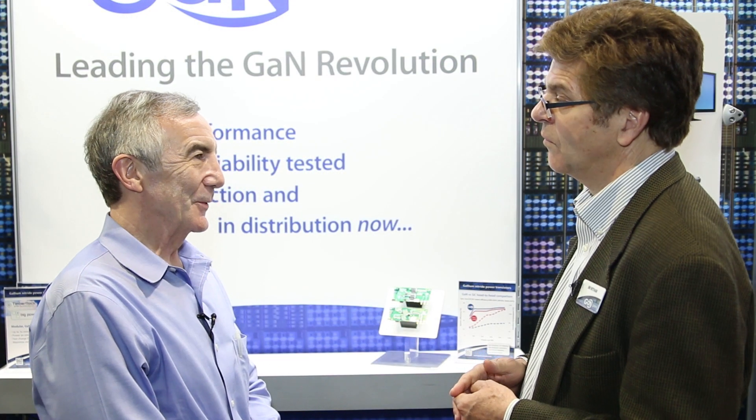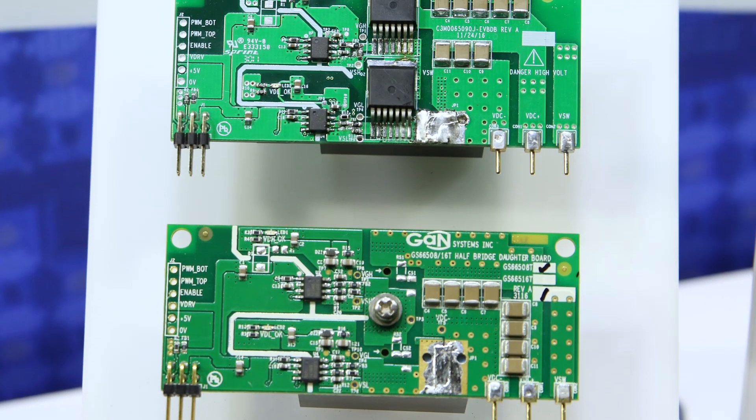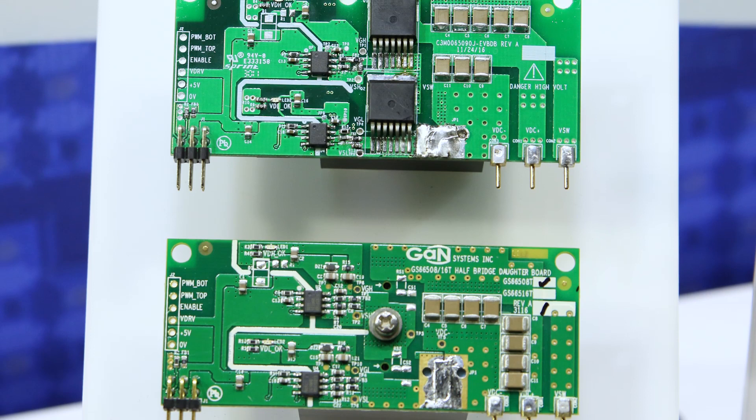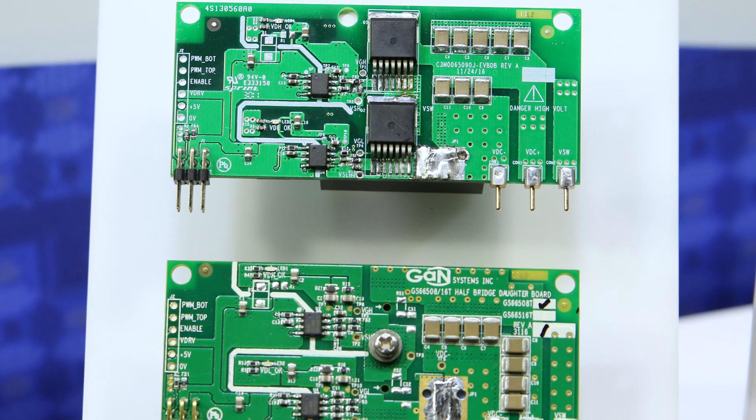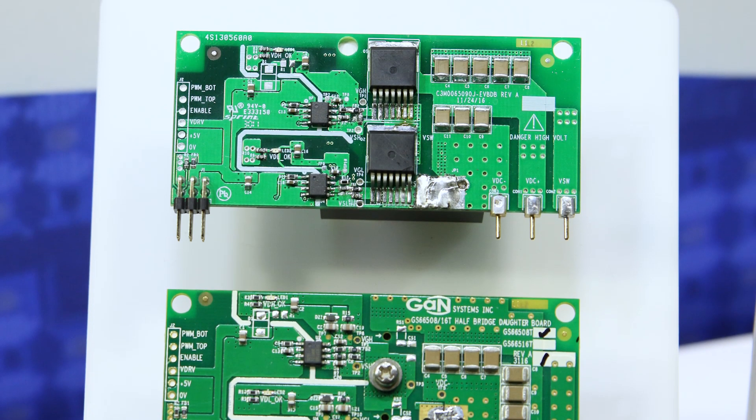Both these boards handle 650 volts. We're using our 08 devices, which are 30 amp devices, so they're probably running this test at about 15 amps. Using 30 amp devices would be typical for this type of application.